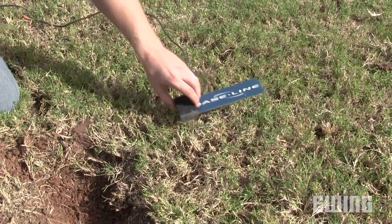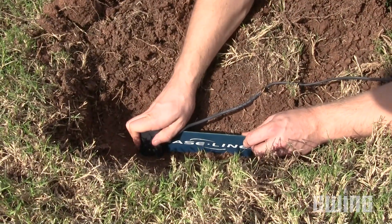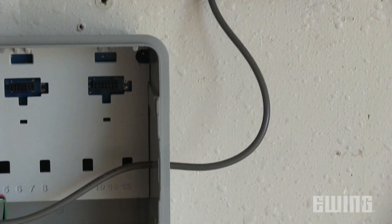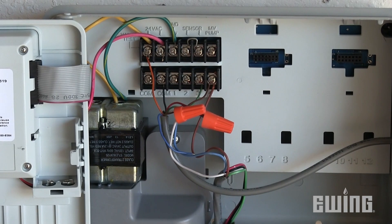Finally, information collected from soil moisture sensors can also be used to influence irrigation. Soil moisture sensors are buried in a strategic area of the landscape to monitor moisture levels of the soil. The controller uses this data to determine if irrigation is required, and will prevent the schedule from running if there's adequate moisture detected in the soil.